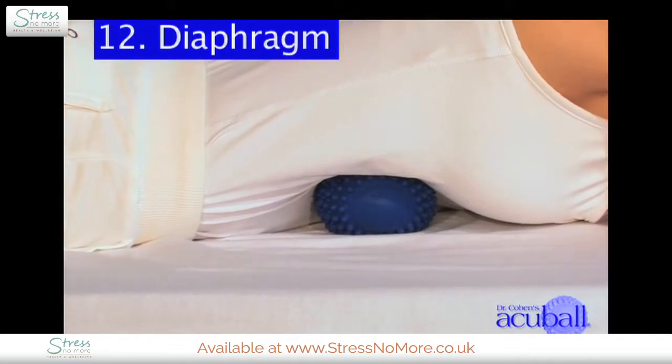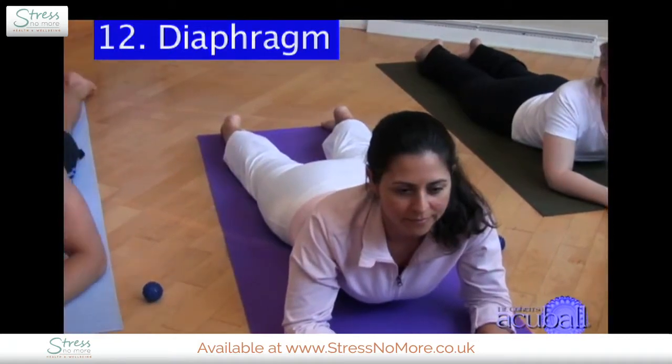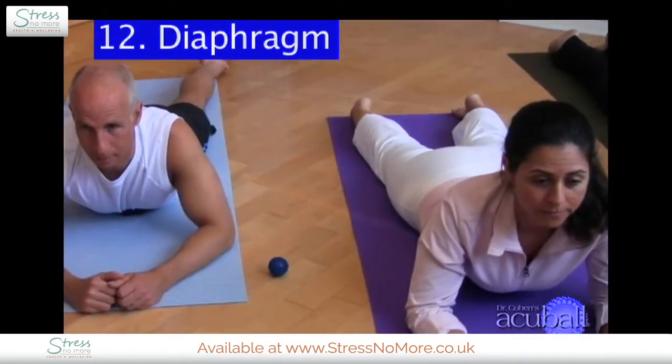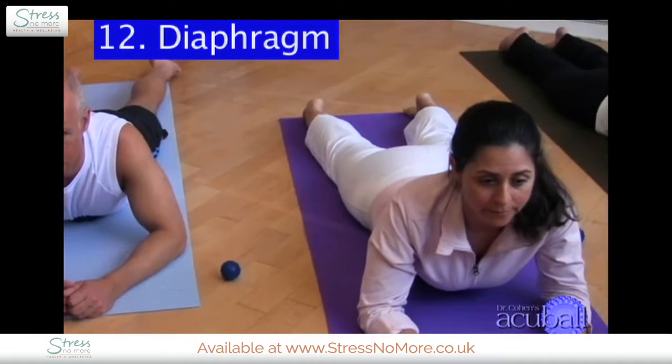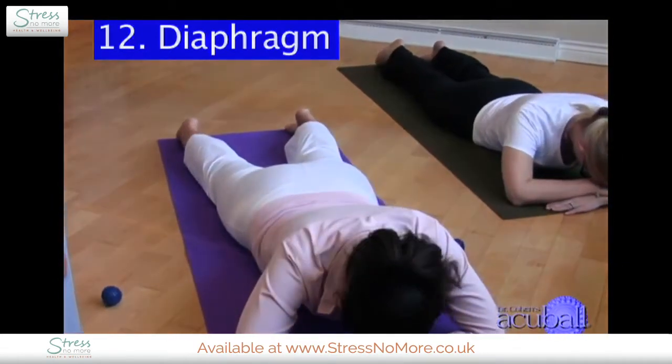If it's really tight — and people with a lot of tension will feel it is simply too tight — they'll have to stay on their elbows. But if you feel you can sink into it, let yourself come down, cross your hands, and rest your forehead.